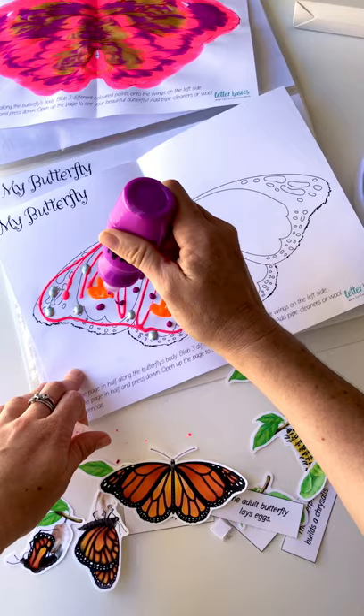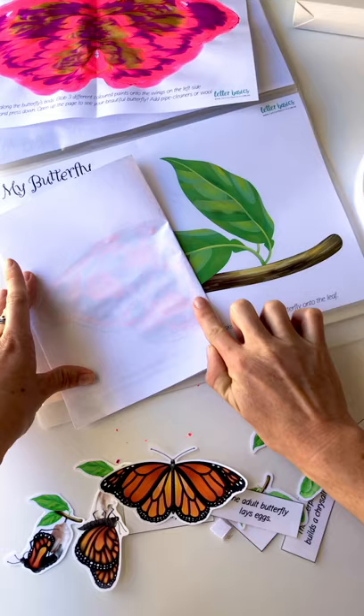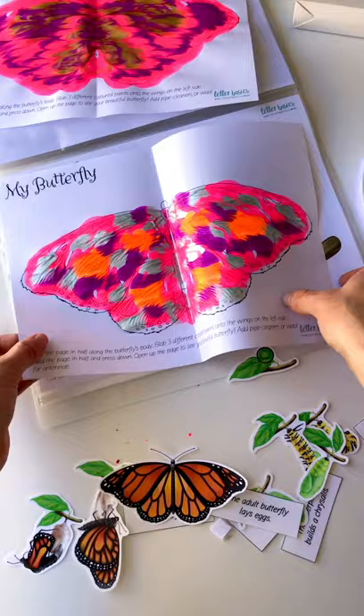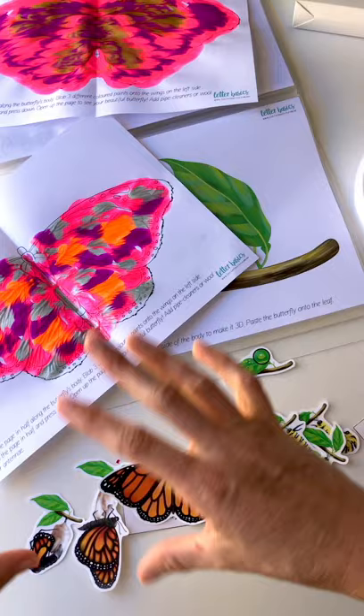I just stuck my finger in it, of course. Then we just push it down — and another good thing: if you get this in digital format, you can do this activity a number of times by just printing off this page again. Oh, that actually wasn't too bad — it's better than my first attempt! Look at that. We'll just wait for it to dry, then cut it out. You can add pipe cleaners or texta for the antennae, then stick it on the leaf. I'm going to fast-forward how I put this together, and I'll talk to you soon!